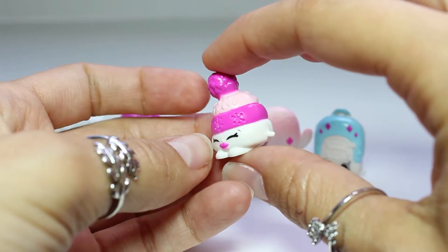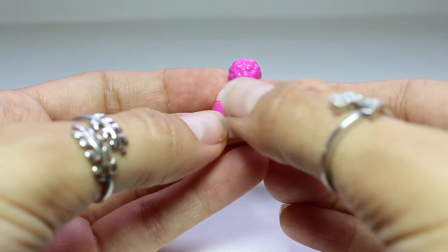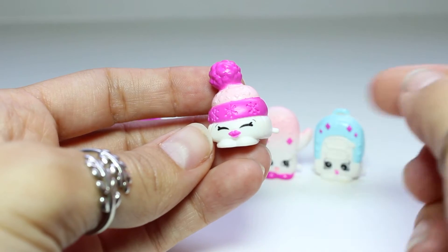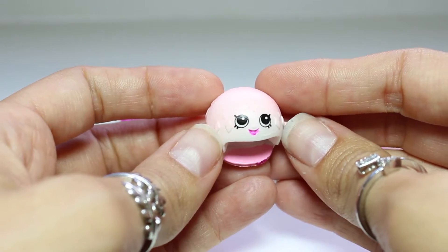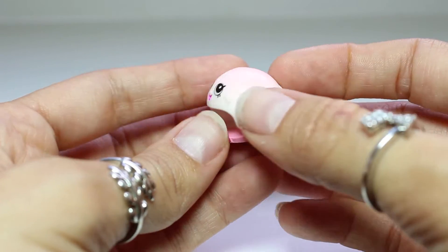And this one is Jeannie Beanie. I love this — I wish I had a beanie just like this. She has a little snowflake and an S for Shopkins that goes all around her. And there's her cute little face. And this adorable one is Helen Helmet. Look how cute. She's pink at the top and then she kind of fades down to white at the bottom.